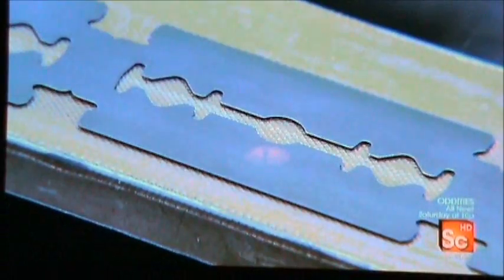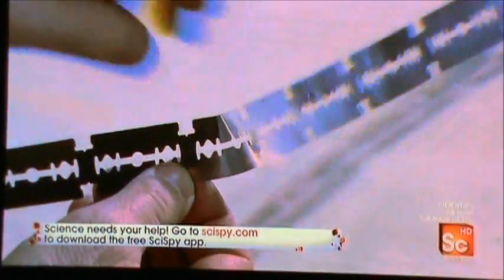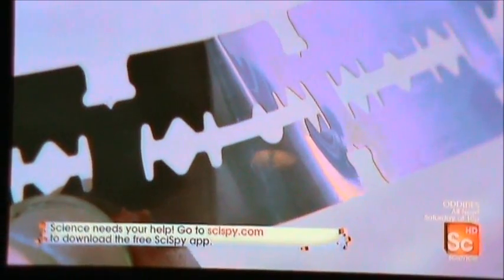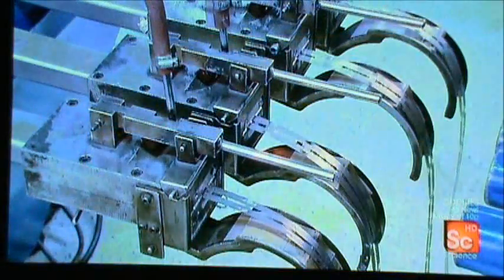These dull-edged blades-to-be are called blanks. At this stage of the process the stainless steel is very soft — as pliable as paper — so they now harden and strengthen it through a four-step heat treatment process. Step one: they heat the blanks in a furnace to just over two thousand degrees Fahrenheit for about 30 seconds.